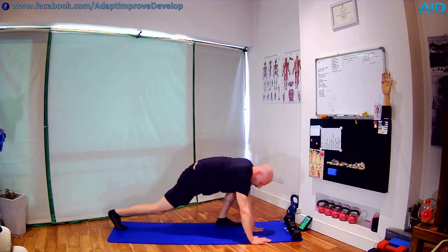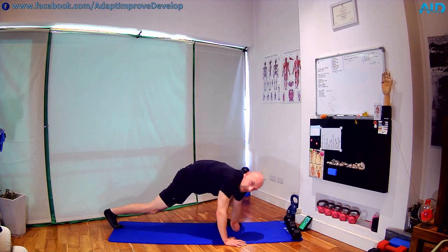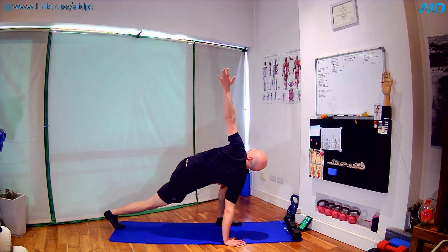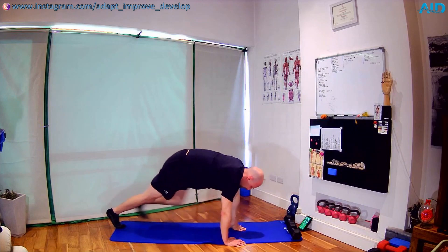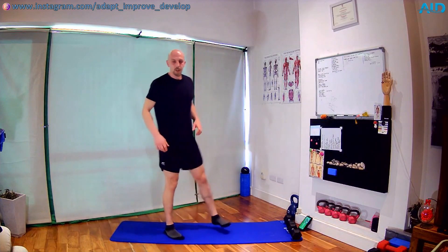Hand back, switch sides, get a good position somewhere where you can go really low, and let's try to sink down and twist back up. Five reps — three, around four, and five. Hand down, and we're gonna stand back up. Shake the legs.